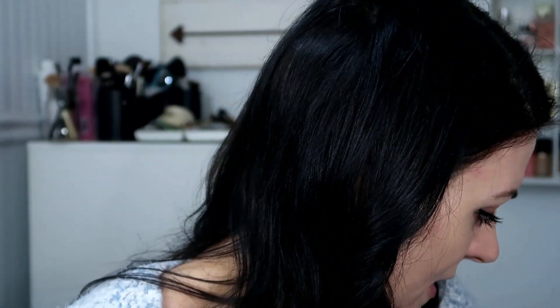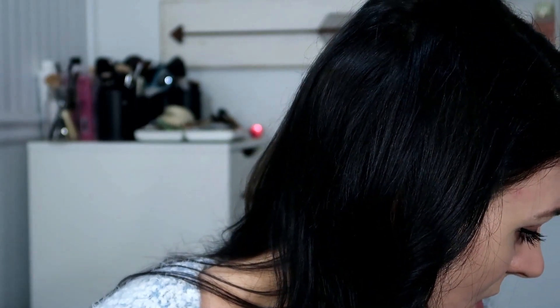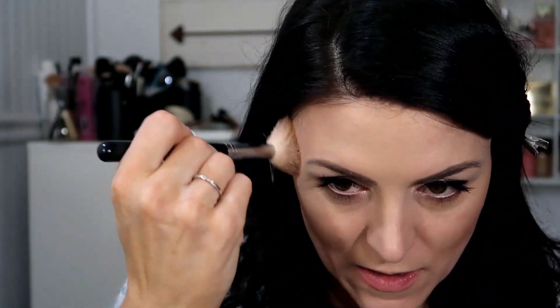I am going to clean it up with concealer, but I'm going to do the rest of my face first. I'm feeling really pale, so I'm using Hoola Bronzer and I'm just contouring a little bit.